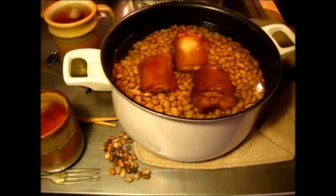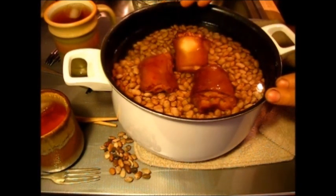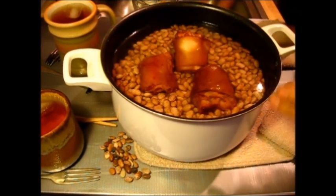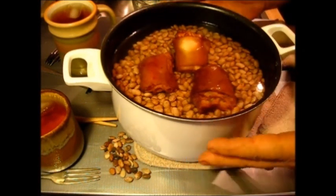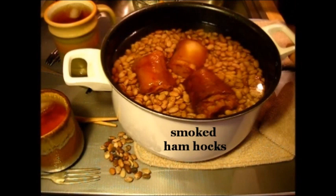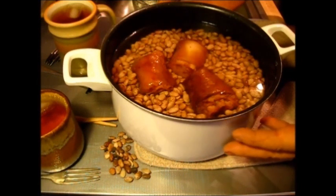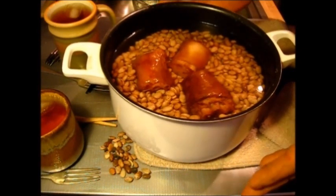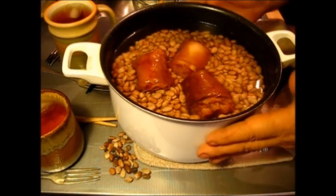That's all we got in there. Now you can take this recipe right here and go as far as you wish with it — you can put different meats in it, saw pork, sausage patties, polish sausages. You can do wonders with a pinto bean, but this is the basic pinto bean recipe. We're going to put these on the stove, bring them to a slow simmer, and I'm going to estimate about one and a half to two hours — we may even simmer these up to three hours.